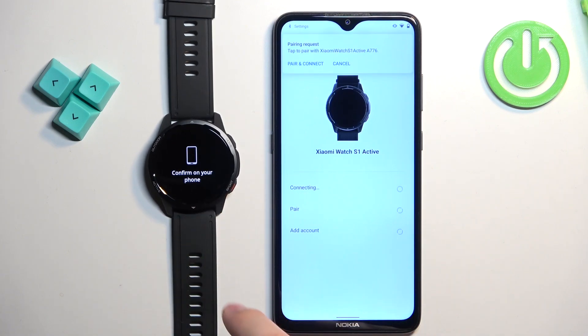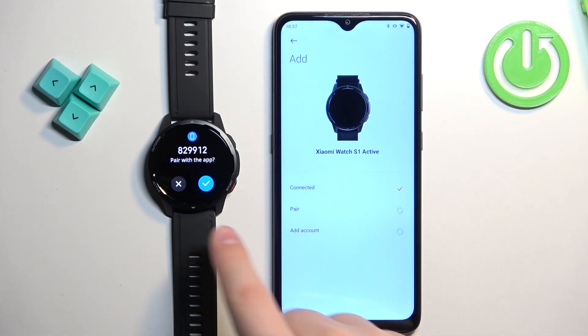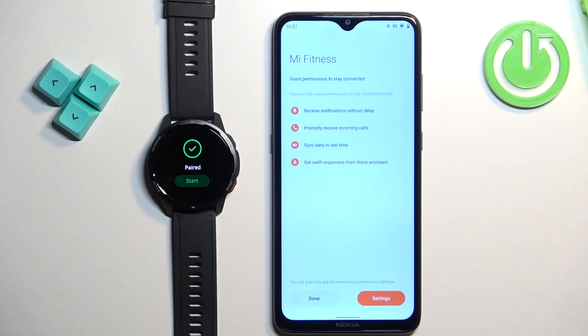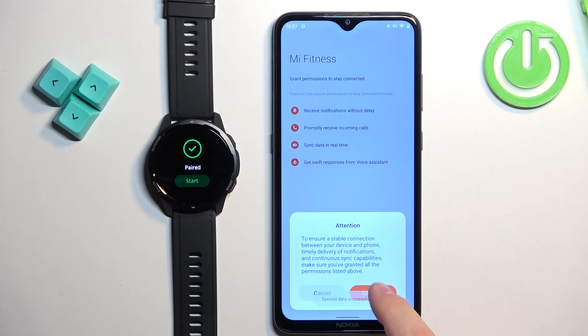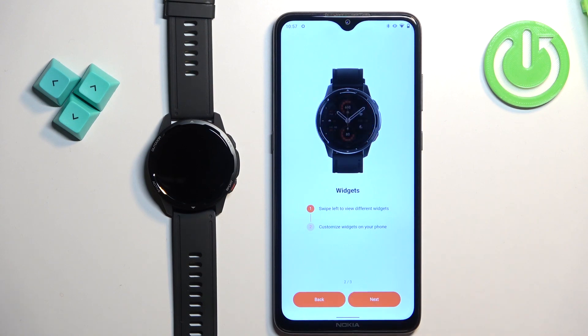Tap on the checkmark on your watch to confirm the pairing, then tap on pair and connect, and tap on pair. Tap on continue, then tap the checkmark on the watch again. Tap on done, then continue, then next, next, and done to complete the pairing steps.